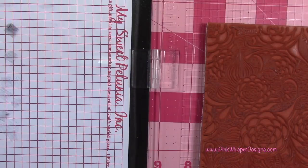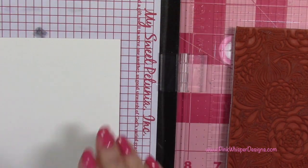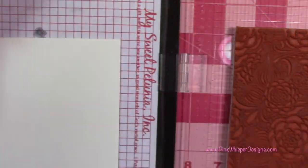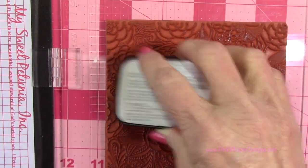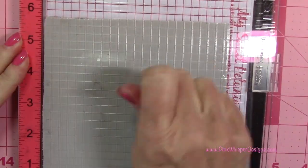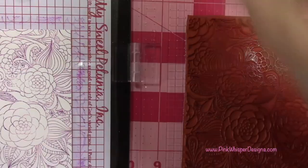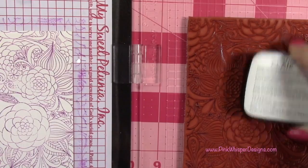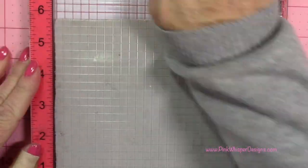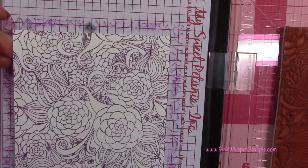I'm going to clean everything up and stamp my second panel. I'm placing that paper back in my Misti using a little bit of glue tape underneath to hold it in place, and I'm using the VersaFine Claire Purple Delight this time, which is this beautiful purpley pink color. I'm going to apply a nice even coverage and then stamp it with firm pressure. It didn't stamp perfectly clear the first time, so I'm going to ink it up and stamp it one more time. Now you can see how beautiful that color is — I just love that color.